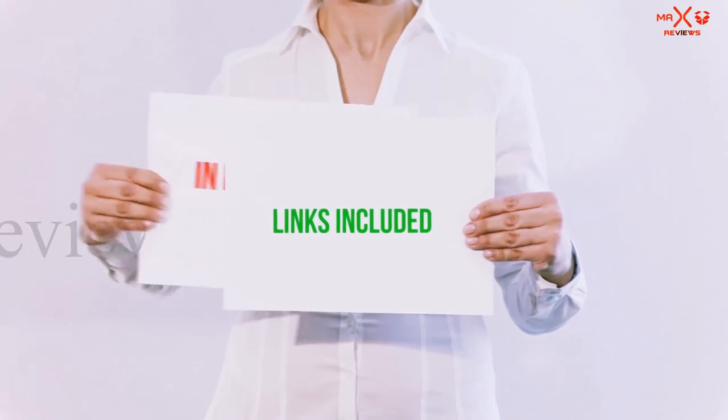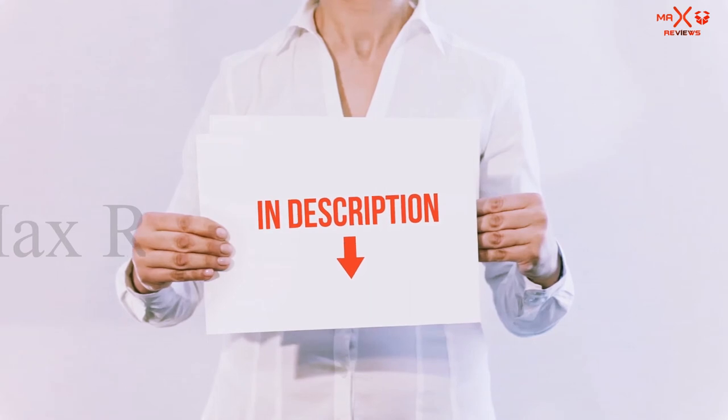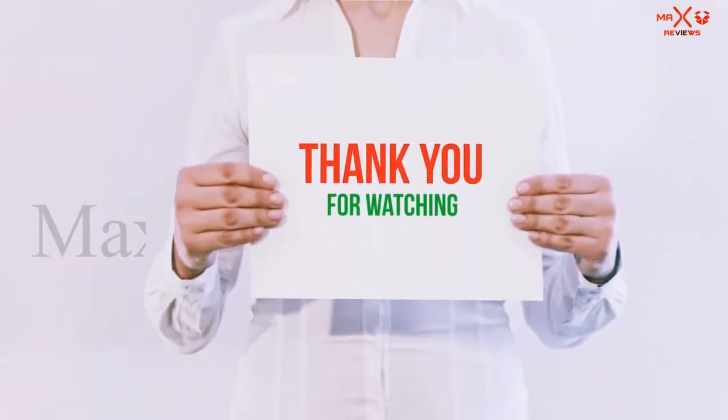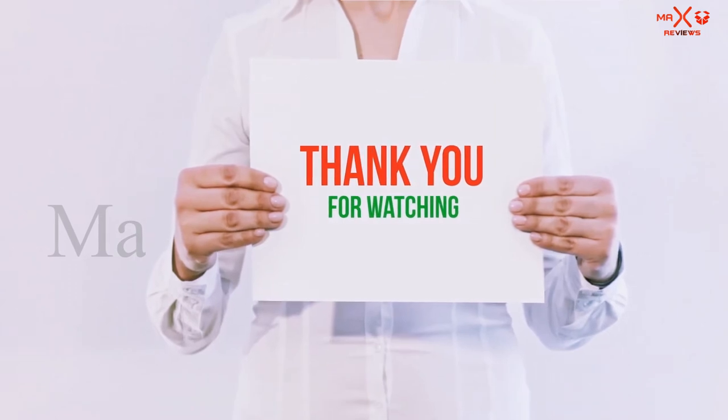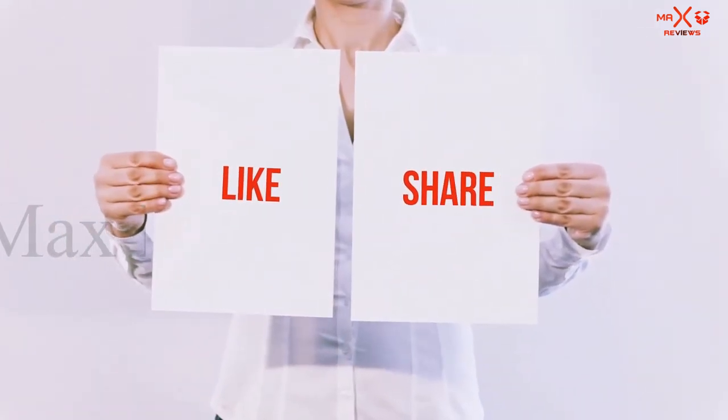All of these items are available on Amazon. I have included all the links in the description — you can check out the links for more information and the latest price. Thank you for watching. If you like this video, please hit the like button below, share with your friends, and be sure to subscribe.